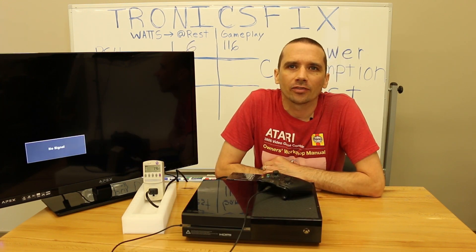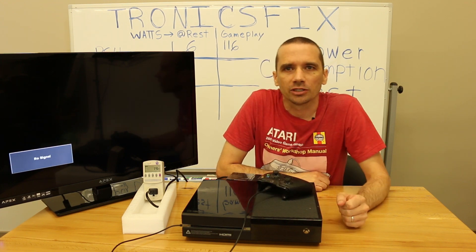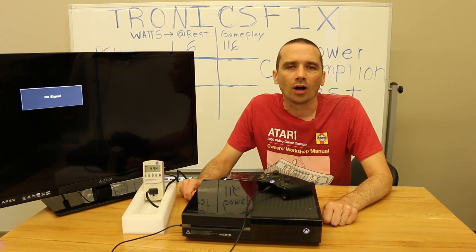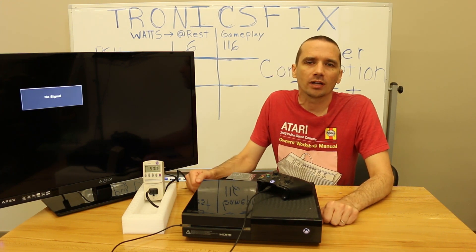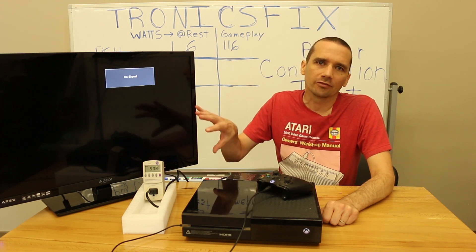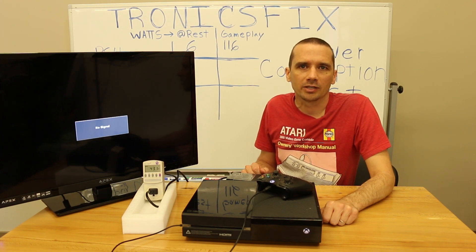Next we're going to take a look at the power consumption for the original Xbox One. Let's turn it on and see what the readings are at idle. Watts at startup — about 46 watts or so. Next we're going to put a game inside the Xbox One, play it for a few minutes, take our readings, then put it into rest mode and take measurements there.